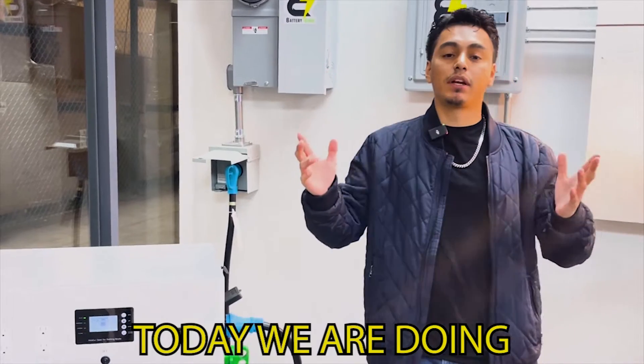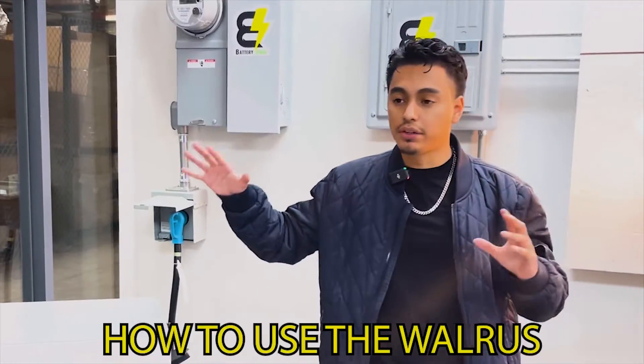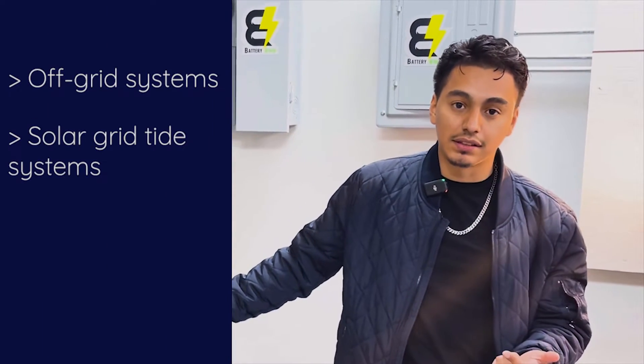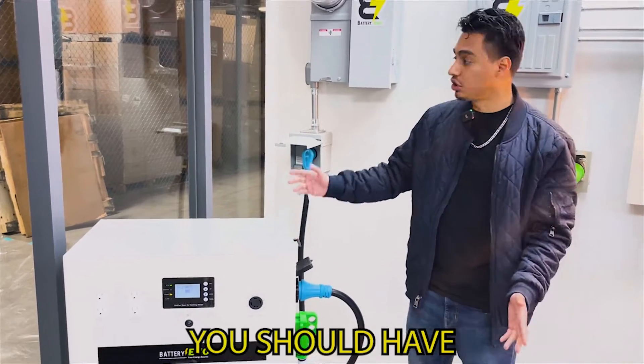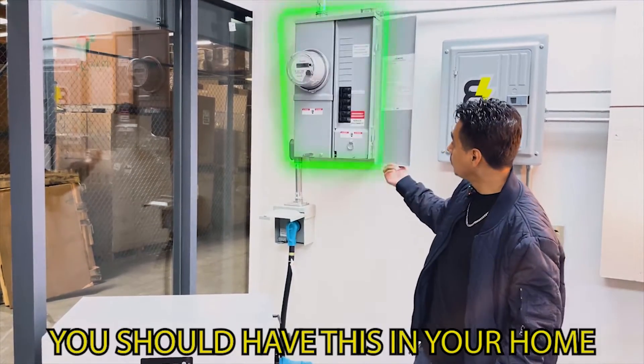Today we are doing the Walrus installation video. We're going to show you how to use the Walrus for off-grid systems, solar grid-type systems, or power backups on regular grid systems. In regular everyday residential households, you should have a main electrical panel already set up with breakers.